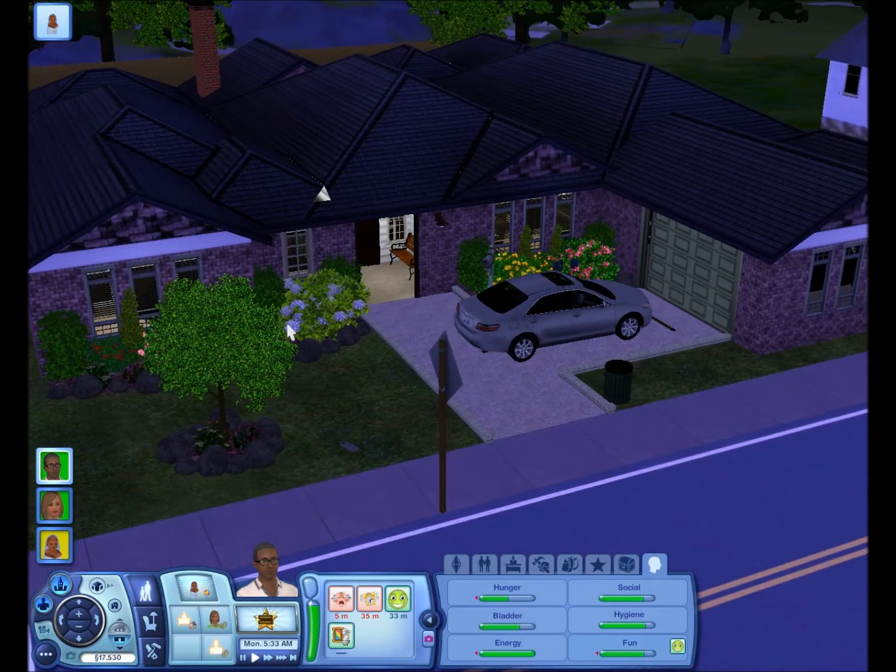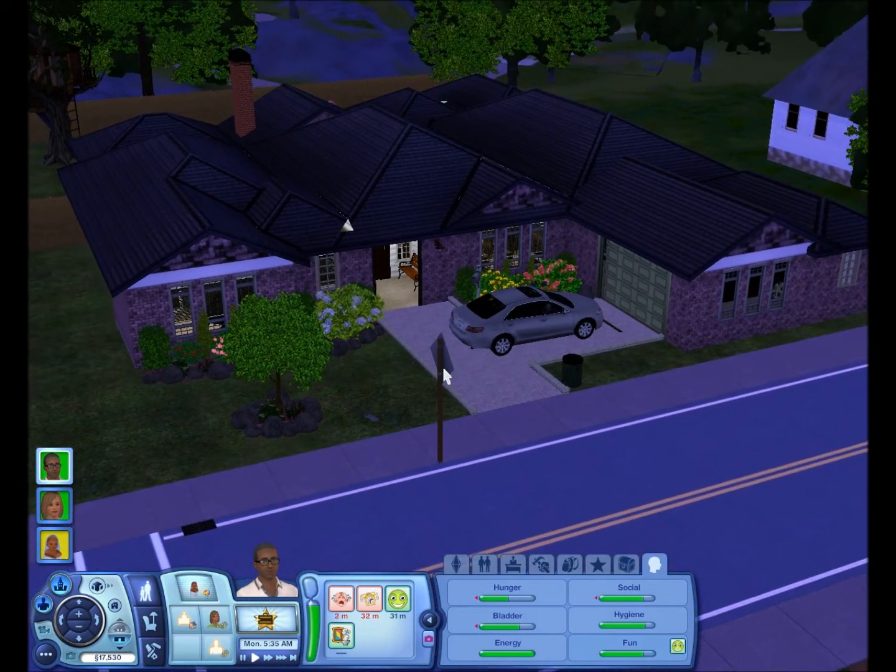This is my new house. If you saw the first video, you know I did not live in this house. This is the new house I built between that time period since my computer wasn't working, so I just built it in my spare time. I moved out from the other one. I did use motherlode to build this and to buy it because I had children coming and I didn't want to stay in that small starter home.